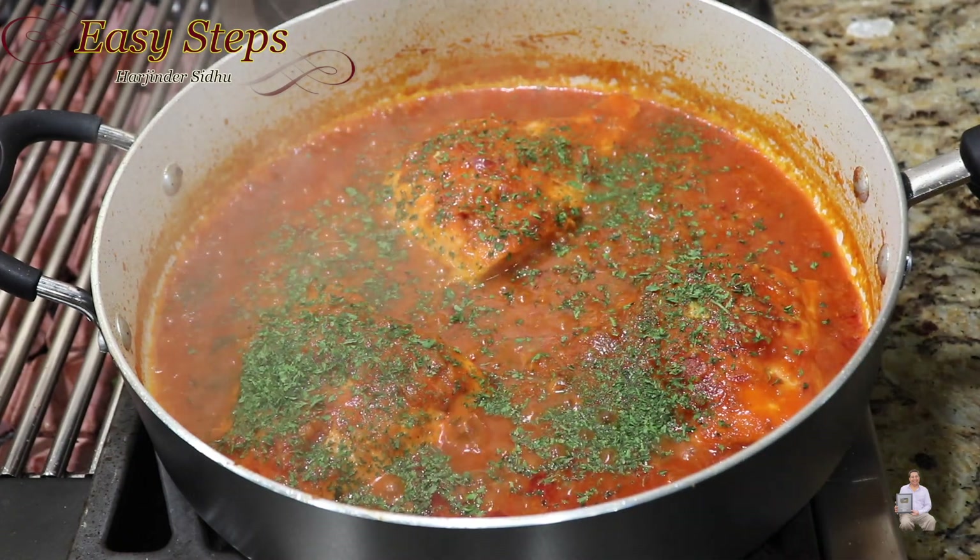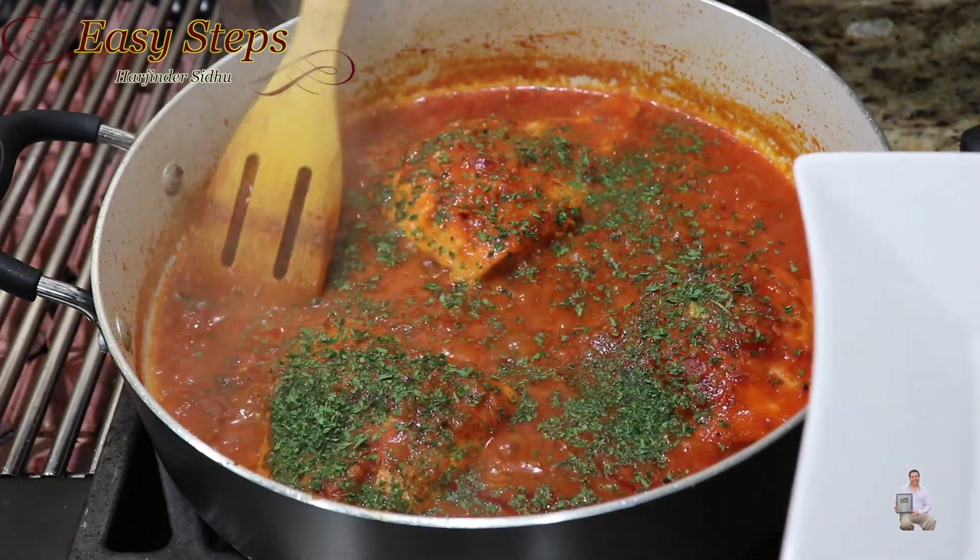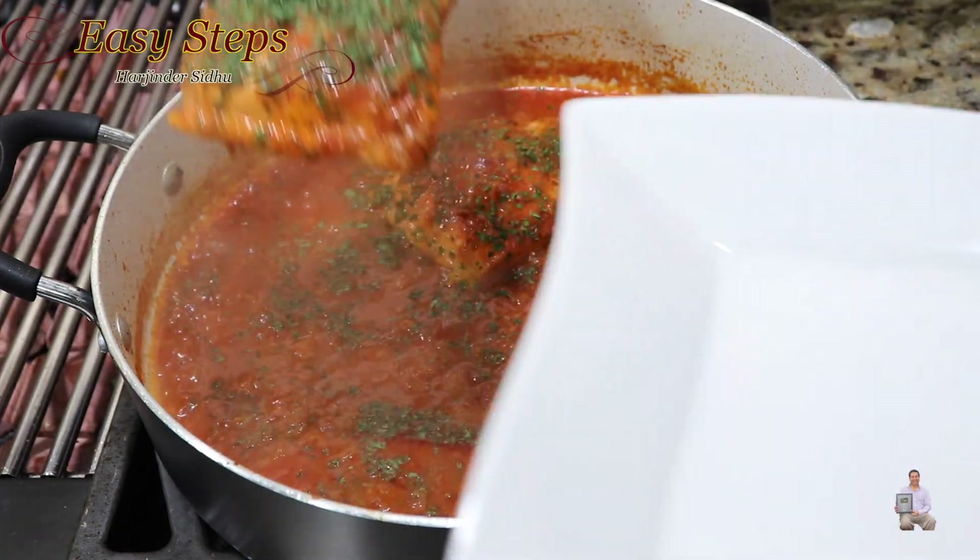Our dish is all ready! I'll turn off the gas. I have my serving plate ready — I'll dish it out. Look at how delicious it is!